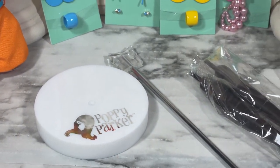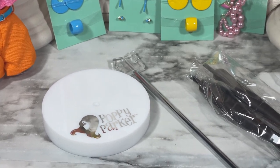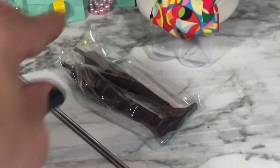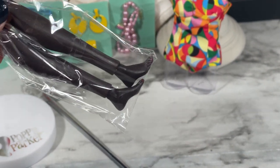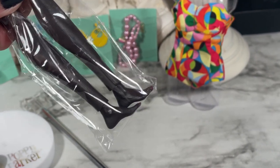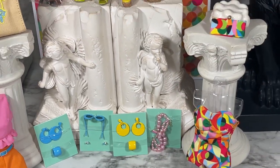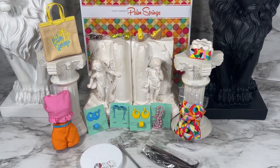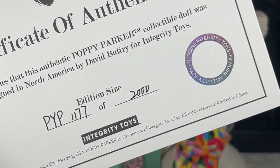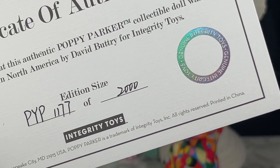You also get the Poppy Parker display stand — because this is a one-doll set, you only get one display stand, not a second one for the bust. You also get a pair of lower legs so that if you wanted to put the sandal with the articulated flat foot, you could do that as well. On top of all these items you also get a certificate of authenticity — I have number 1177 of 2000, so 2000 of this set exist in the world.